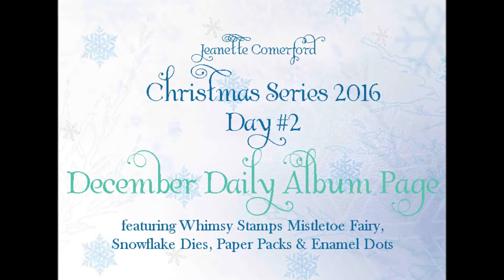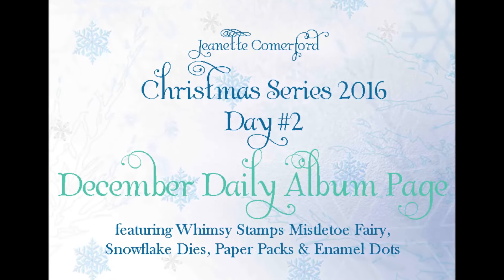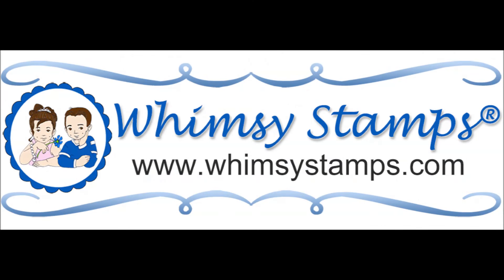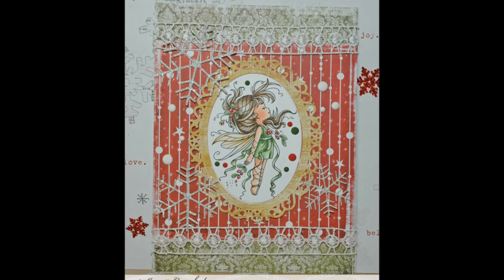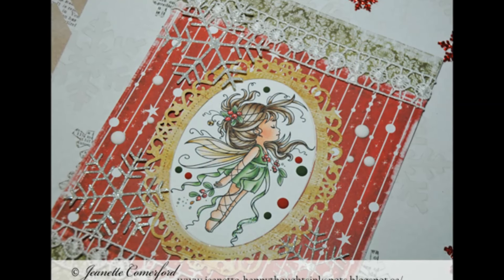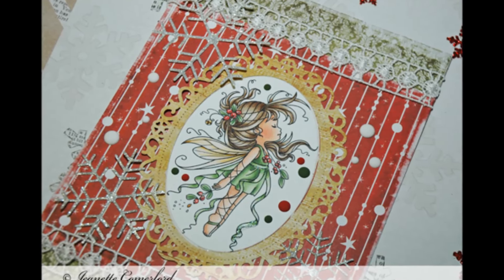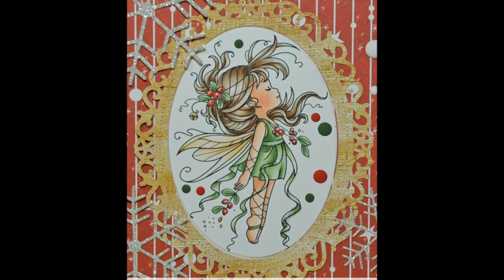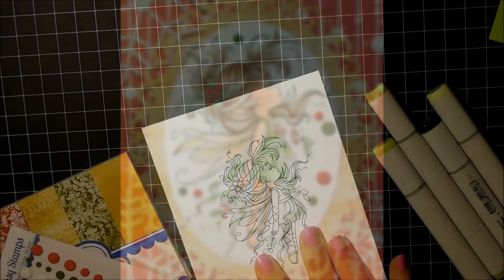Hi there, this is Jeanette and this is day two of my Christmas series for 2016. Today I'll be sharing an album page that I created for my December daily album. I like to create these six by eight pages to insert into my album, as well as some four by six ones, and that just helps to make the album very personalized for me and for my family.